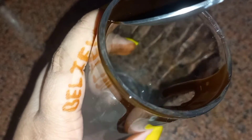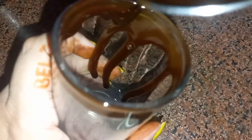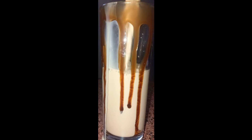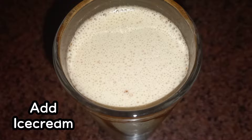Don't forget to subscribe to my channel and please press the bell icon to get all notifications related to this channel. Now add the cold coffee in the serving glass with a scoop of ice cream and chocolate syrup on top — and our cold coffee is ready!